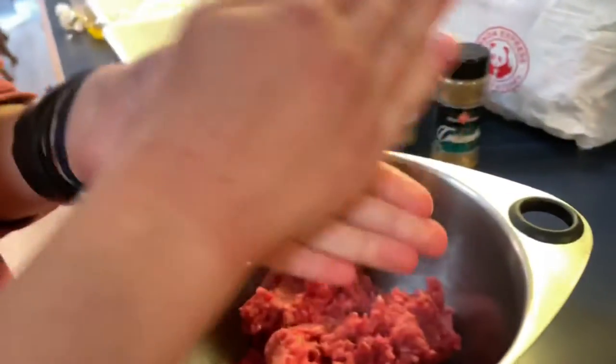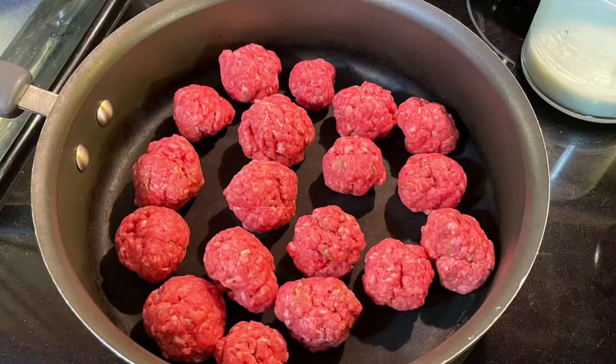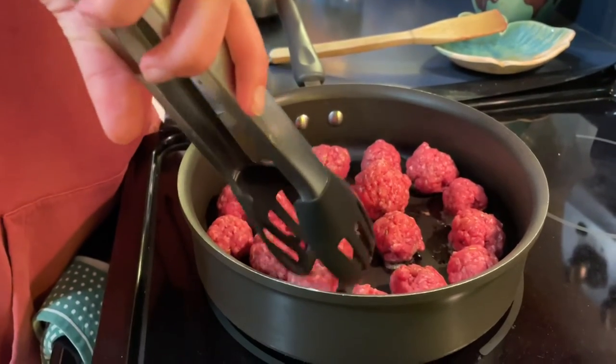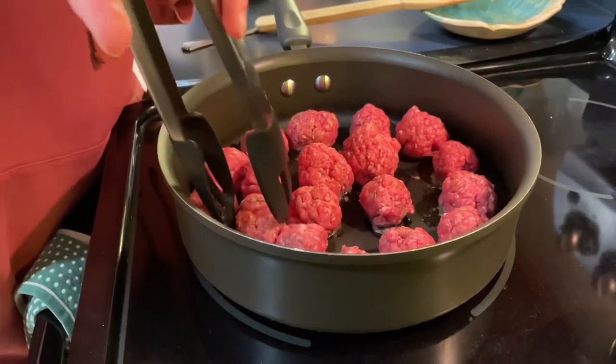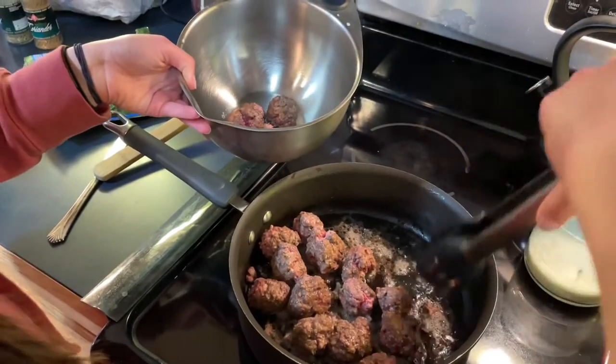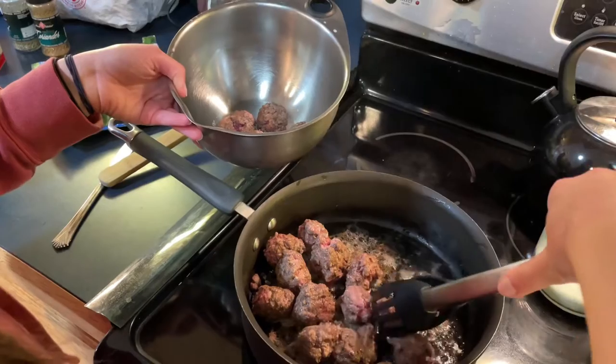Now we are making one inch meatballs and putting them into a pan to brown. We are going to flip them once they are brown on one side. You can set the stovetop on medium heat for this. When the meatballs are done we are placing them into a metal bowl.